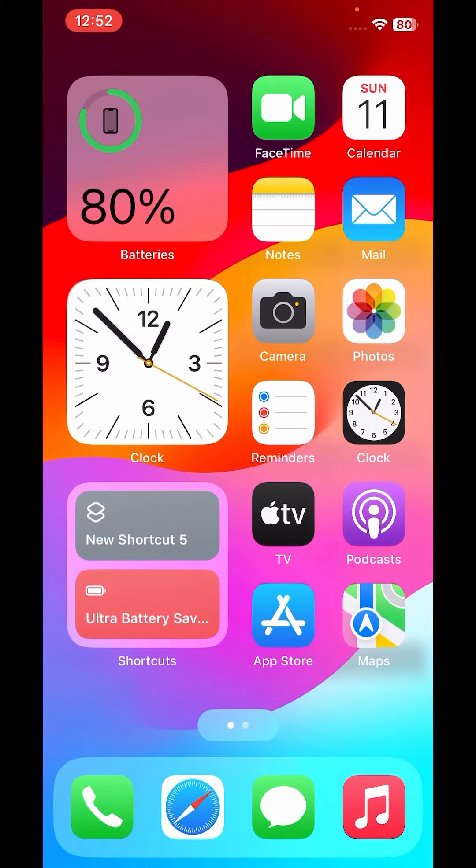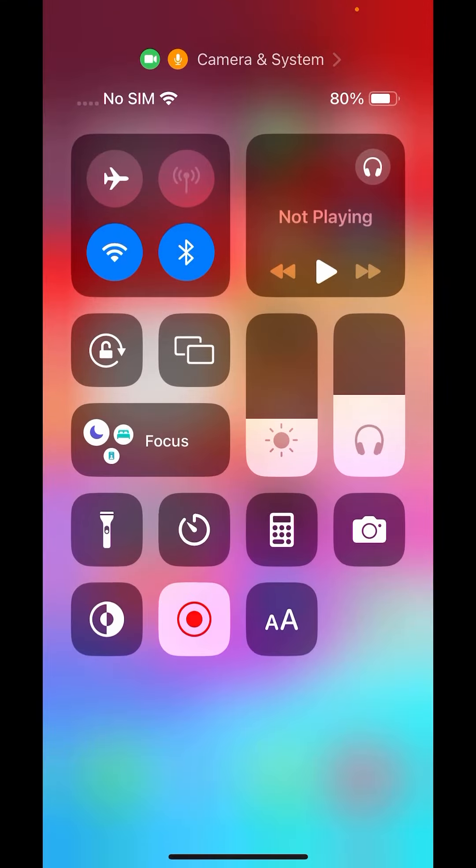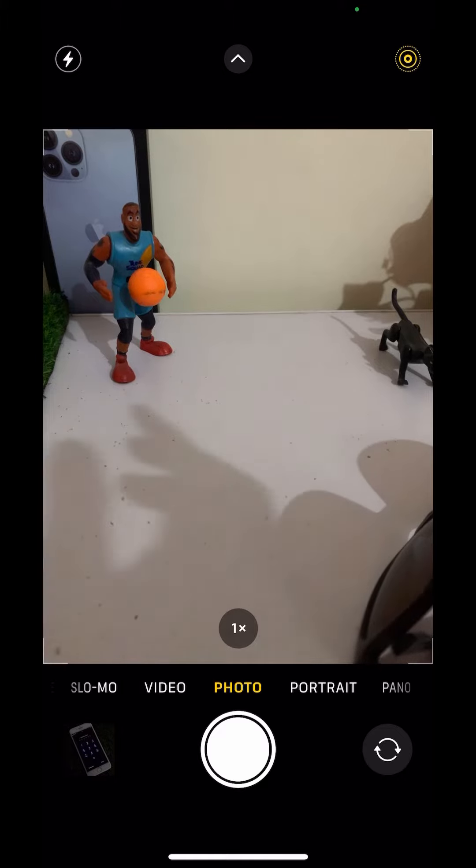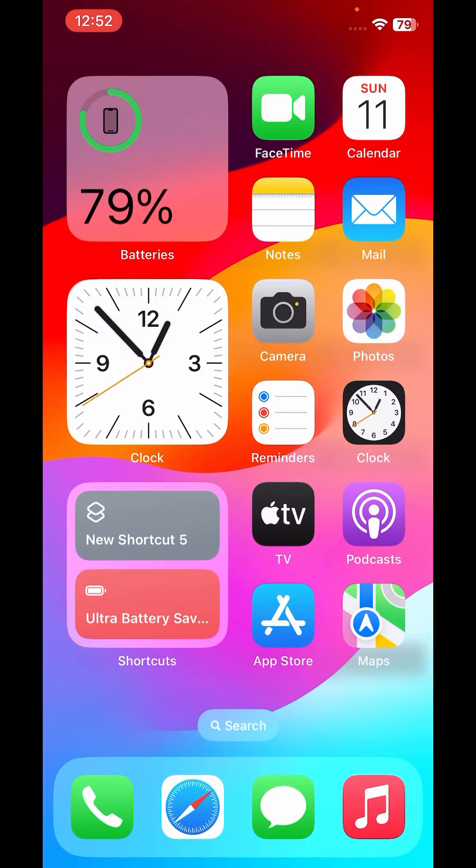The first solution is to turn on the flashlight of your iPhone, then turn it off and wait 5 to 10 seconds, then check the iPhone camera. As you can see it's working well after that.